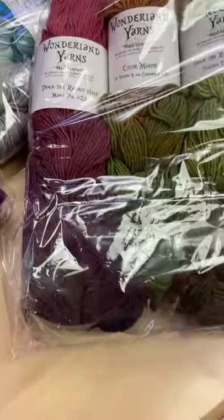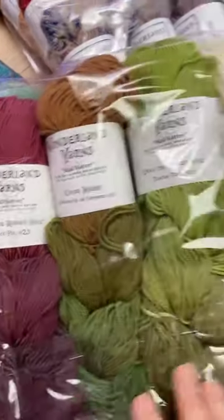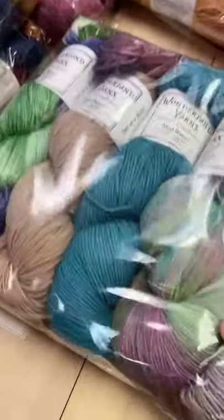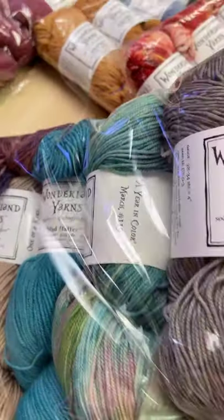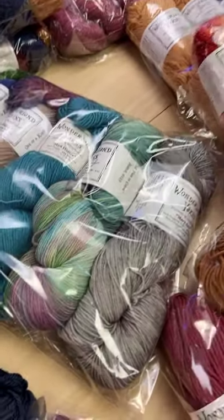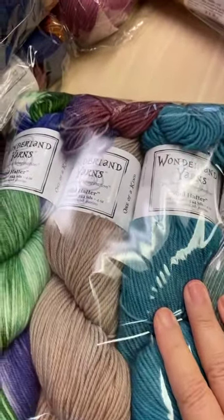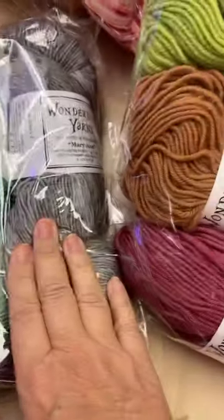This is all Wonderland yarn and it's in all different little things. We asked them to surprise us and of course they did. These are color morphs in Mad Hatter which is 430 yards of sport weight. We also have one in a worsted. Mad Hatter sport — look at this, these colors are absolutely gorgeous. They're known for their generosity in yardage as well — this is 470, 344 yards of sport weight, it's between sport and DK.